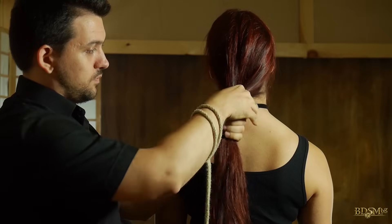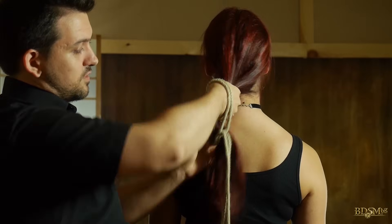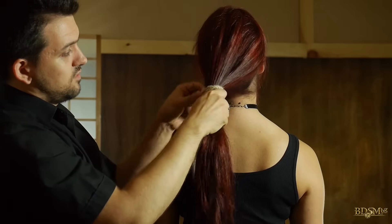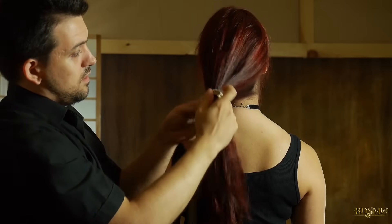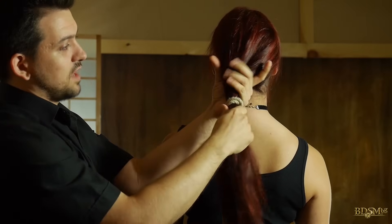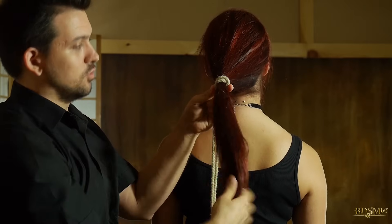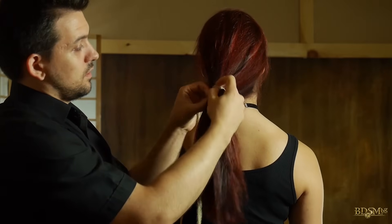When we have tensioned all the hairs properly, we slide the lark's head over the hair and we tighten the hitch. It's best not to place the hitch right next to the scalp — it can be slightly further away, especially when the hair length allows it.